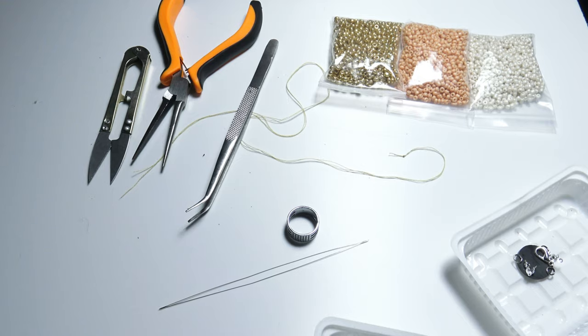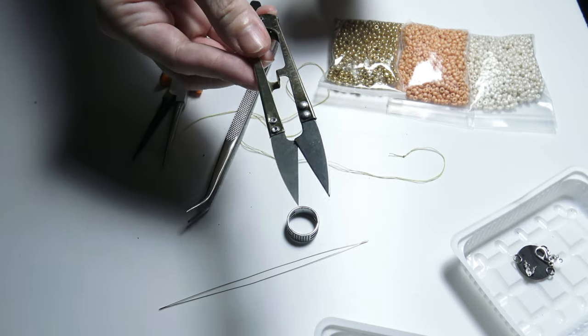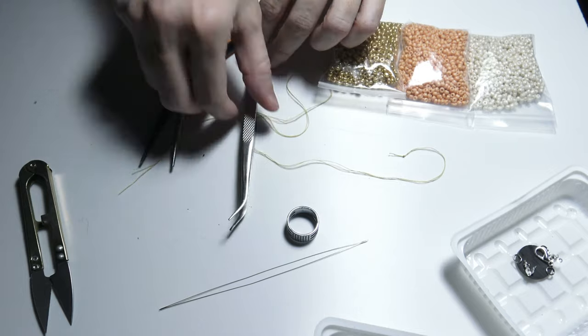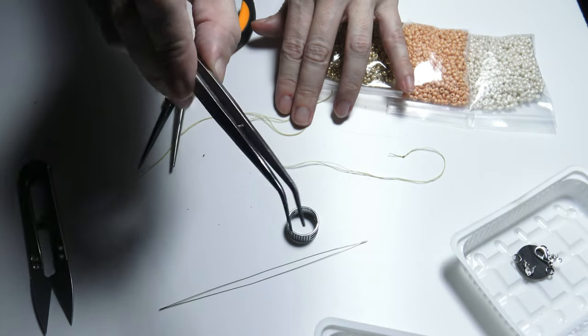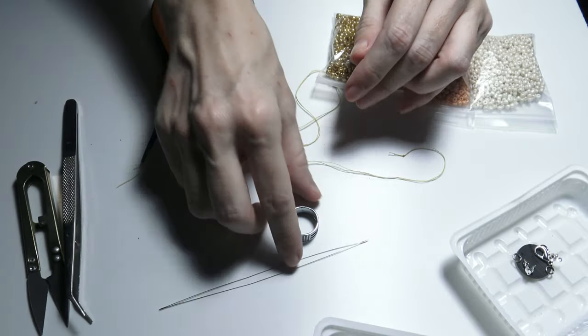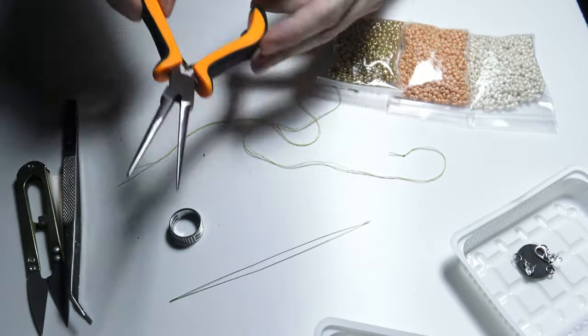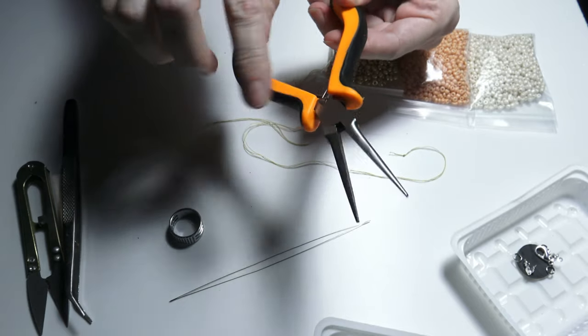Now let's talk about the tools. For the thread I will use a pair of scissors. For the small items, some pincers. And for the jump ring, I will use a jump ring opener and a pair of pliers — chain nose pliers.